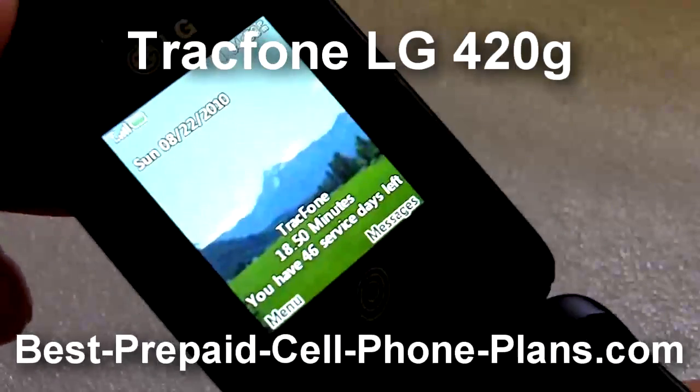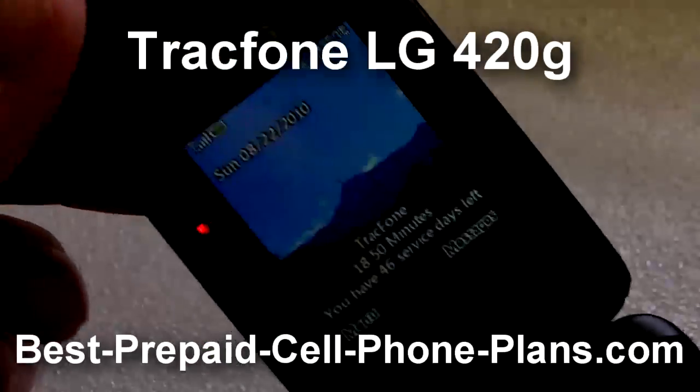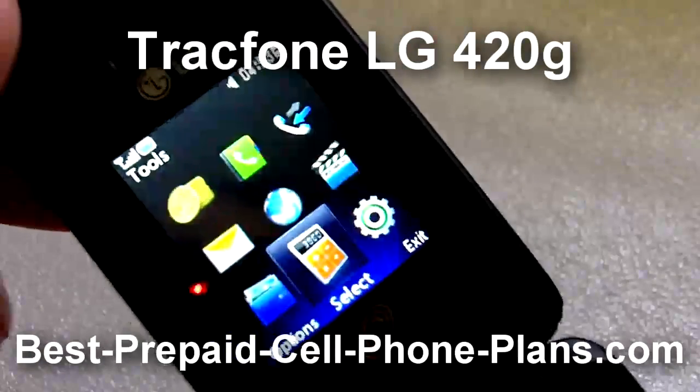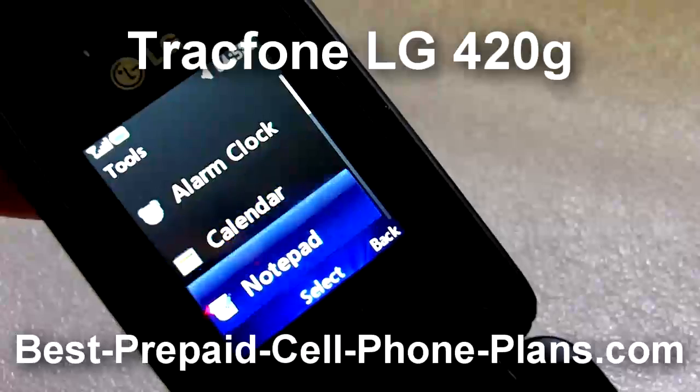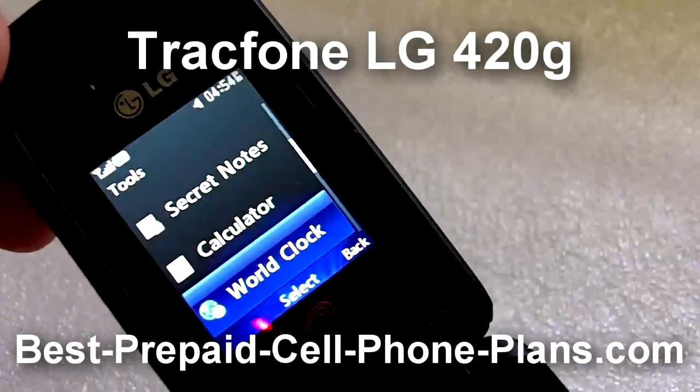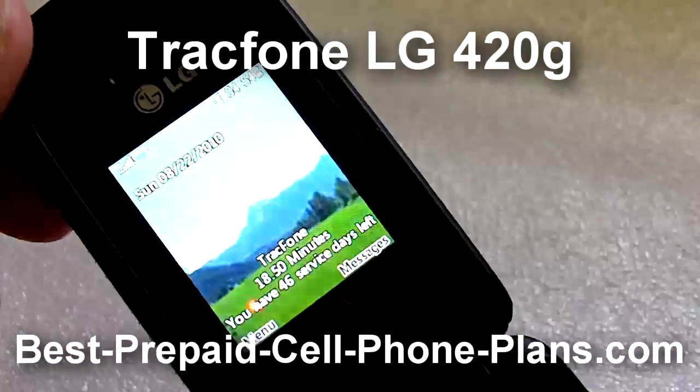It comes with very standard utilities such as a calendar, a stopwatch, an alarm clock, and there's also a voice recorder in the media section along with the camera.